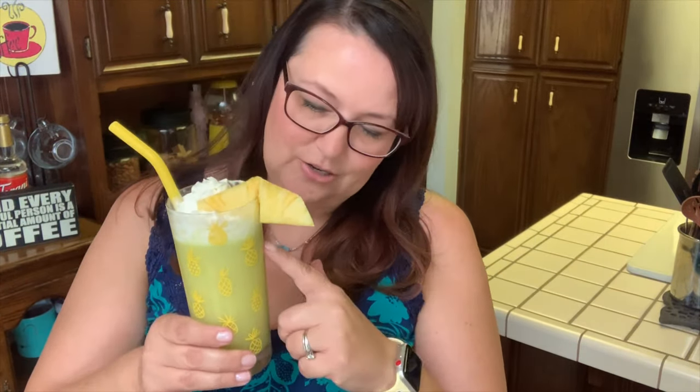What we're making today is called a Scooby Snack, and why do I love this drink so much? It's tropical, it's fruity, it's creamy, it's delicious, it's a little bit sweet. It's a beautiful drink — it can be themed for holidays. Think about a retro party with neon colors, think about Halloween where you could do a punch color like this. So many things.